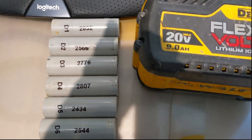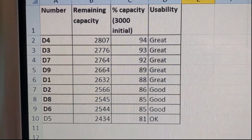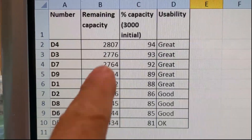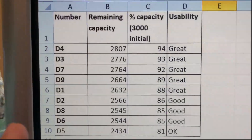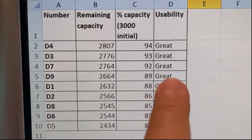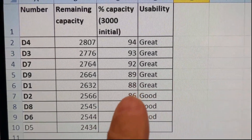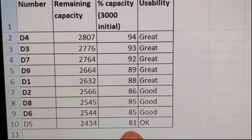But then it's 60 volts, 3 amps, which is the capacity of a single cell. I've done a calculation in a spreadsheet and ranked them based on remaining capacity using the measurements I've made, compared to the original 3,000 milliamps. This is sorted from highest to lowest: D4 decreased just 6%, then 7%, 8%, 11%, 12%, 14%, 15%, 15%. All of them are over 80%.